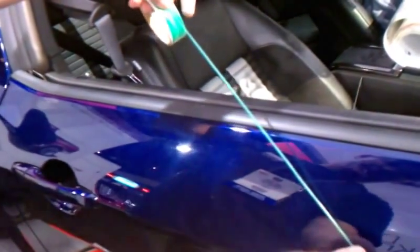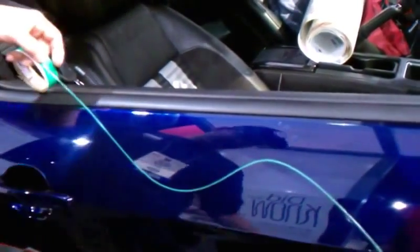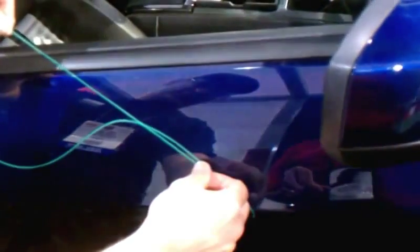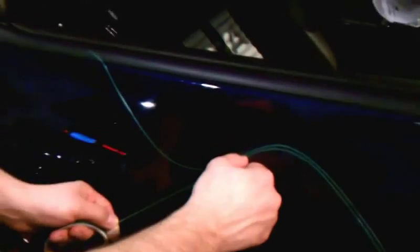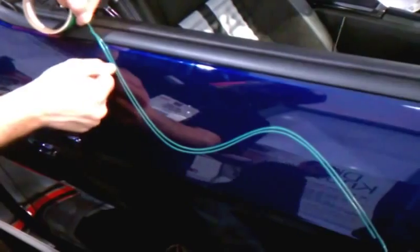We're going to review how to do the butt seam method to join two pieces of vinyl. We're going to leave about three inches outside of the vinyl area. You're going to run two strips side by side, running parallel to each other.